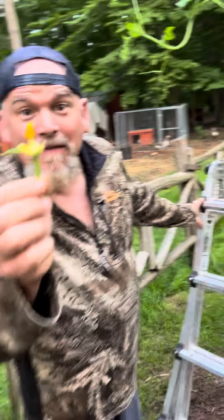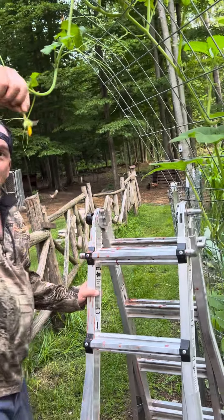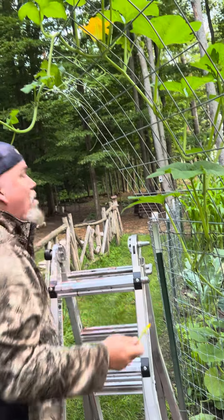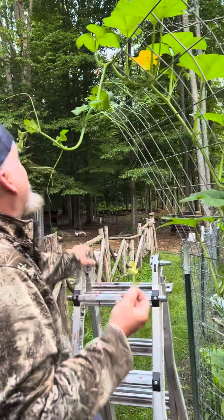I just need this little male part. Now I'm gonna go up the ladder and go around the female. Self-pollinating is what it's called, just in case the bees — we've had lots of bees — but just in case they don't get the job done.